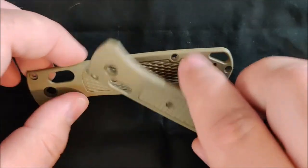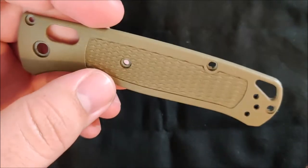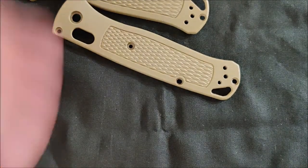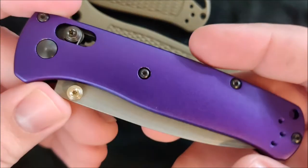Hey everybody, Jake here, and today I want to talk about a good replacement for your Benchmade Bugout Scales — the ones that come with the Grivory, or however it's pronounced from Benchmade — and that is the Parsons Bladeworks Aluminum Bugout Scales.